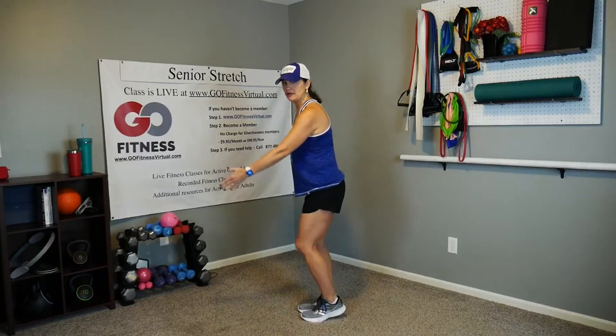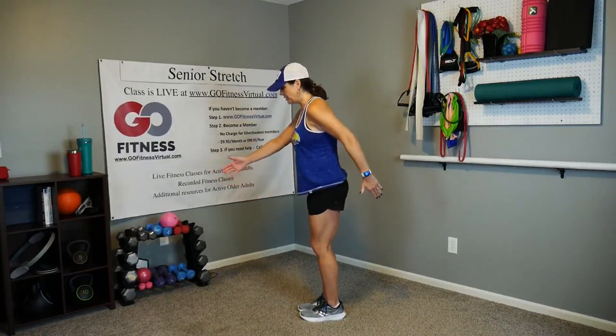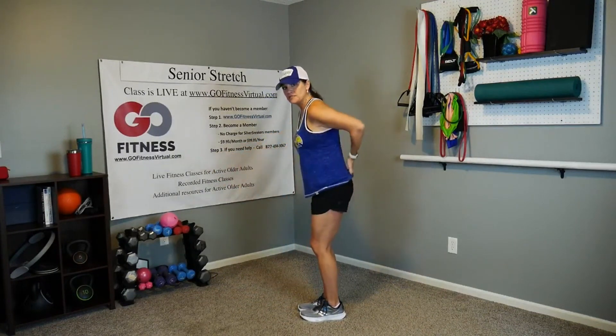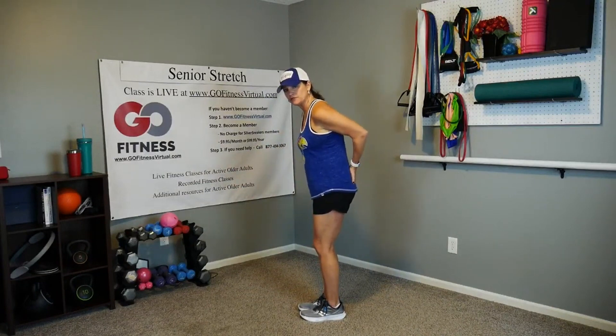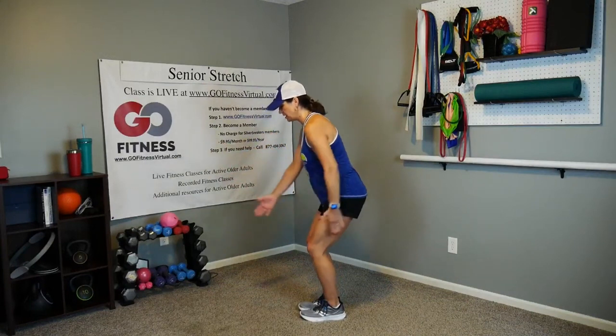I'm going to slide my chair out of the way. With our feet together, we're going to start with one arm come forward and one arm come back, and just start with almost barely bending those knees — see how I'm taking my rear end back a little bit? Tuck that tailbone under, bend the knees, and just gently move.